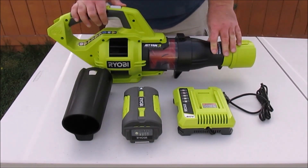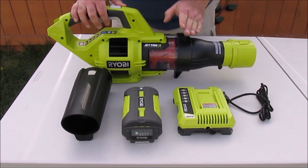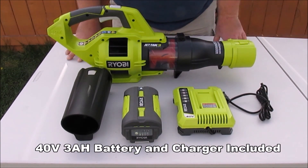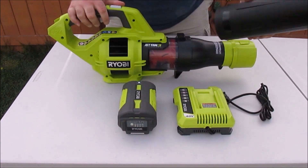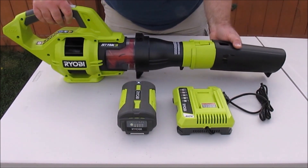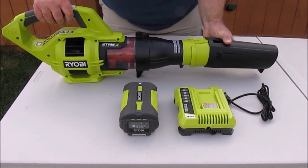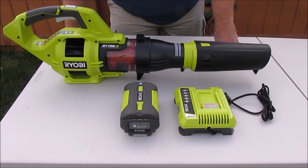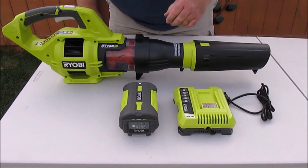Hey there, today on the workshop we're going to be taking a look at Ryobi's brand new Jet Fan 40-volt blower. You can see everything that's included in front of you. Assembly is this simple — you just put your nozzle on the end and snap it right into place. Assembly is done. That took all of 10 seconds. Now, the features on this blower...